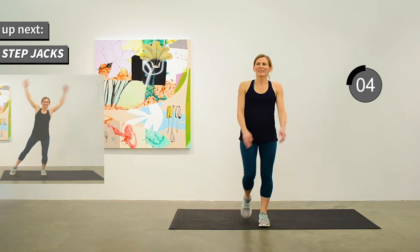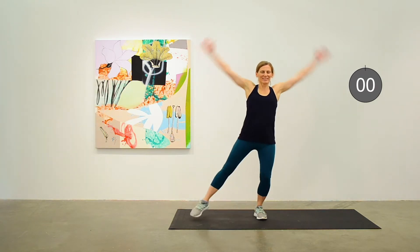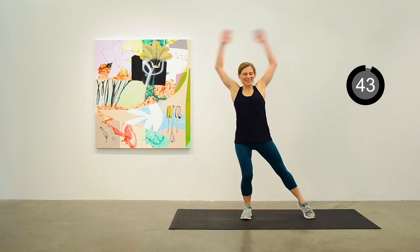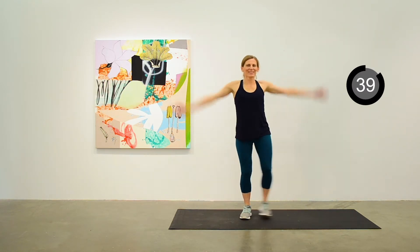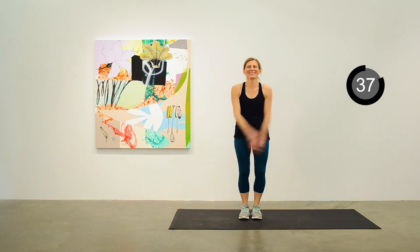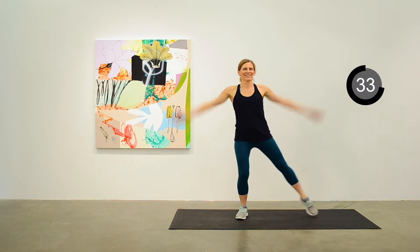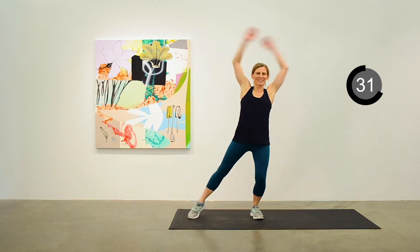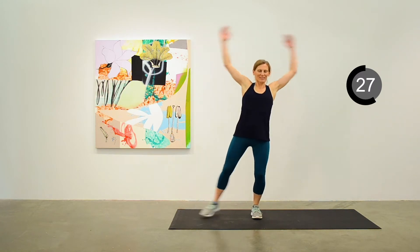We'll do the step jack next. This is the modified jumping jack — stepping out to the side, but with a nice swing arc on the arm action. So you're still definitely getting something out of this. Keep it up for 25 more seconds.